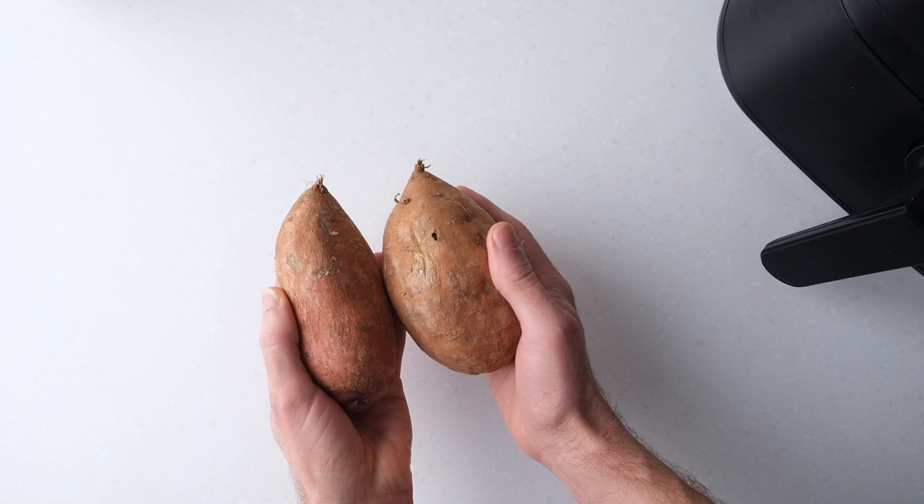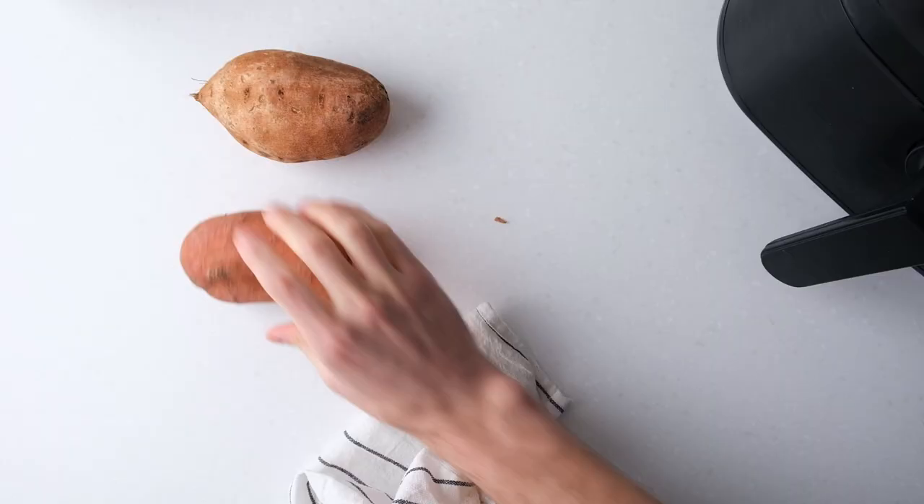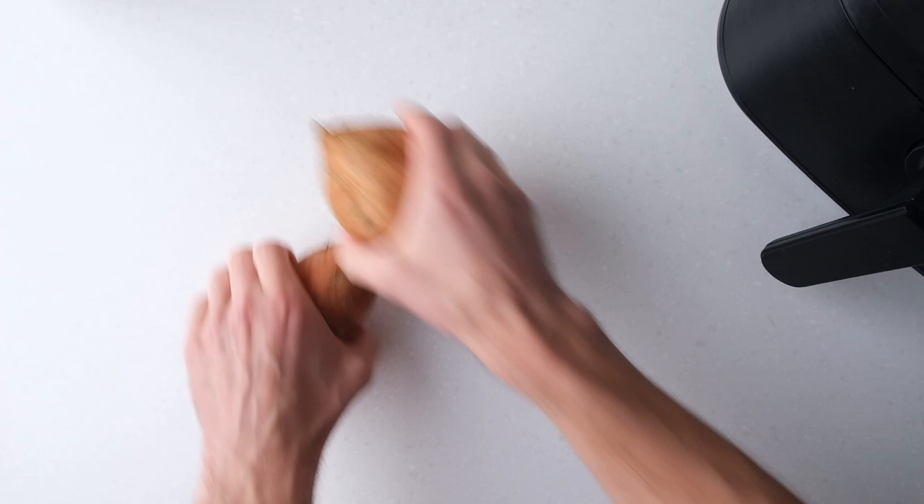Start by washing the sweet potatoes since we'll leave the peel on, and then dry them off well. Then trim the ends.